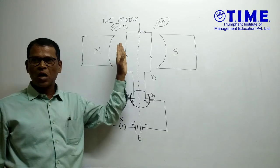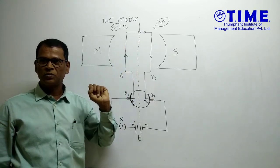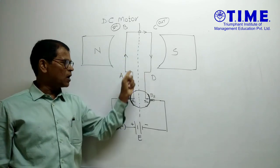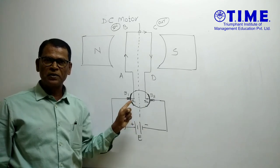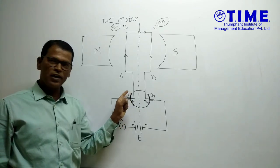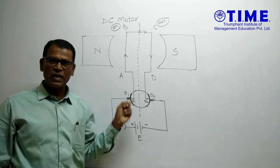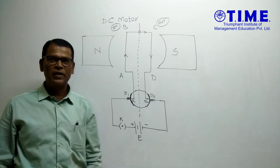Before studying how the arms of the armature coil AB move in and out — this is the armature coil ABCD. Arm AB is connected to the S1 part of this split ring. A split ring is a ring split into conducting and non-conducting parts: this part is conducting, this part is conducting, and the remaining part is non-conducting. So it is called a split ring.